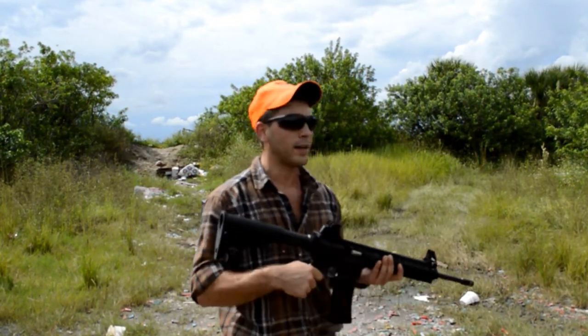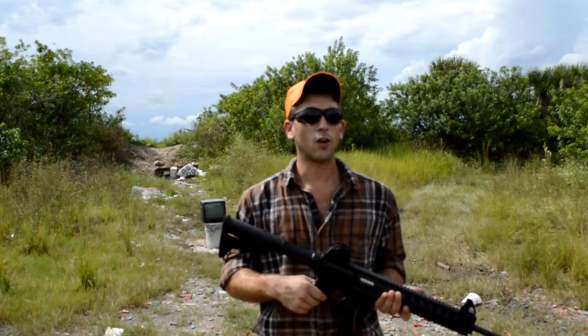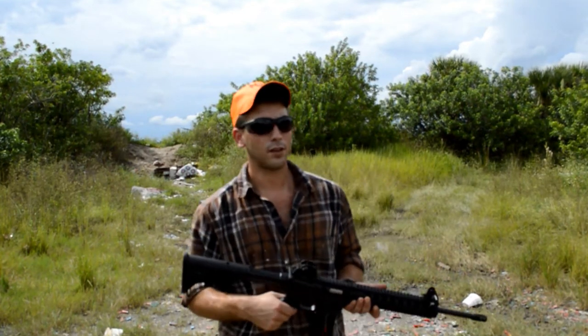I got a box of American Eagle — it was made by Federal Ammunition. 40 grain high velocity. And it was like $5.50 for 50 rounds, so it's a little over 10, maybe 11 cents per round.